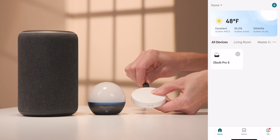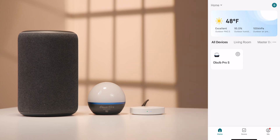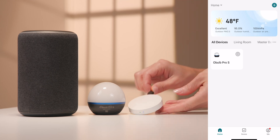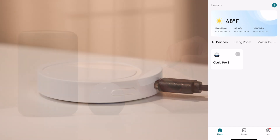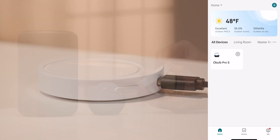To get started, plug in the device using the supplied Type-C cable. The blue and green indicators will light up for 10 seconds before the blue indicator blinks for pairing mode. If pairing mode is not achieved, hold down the reset button for 5 seconds to reset the gateway.